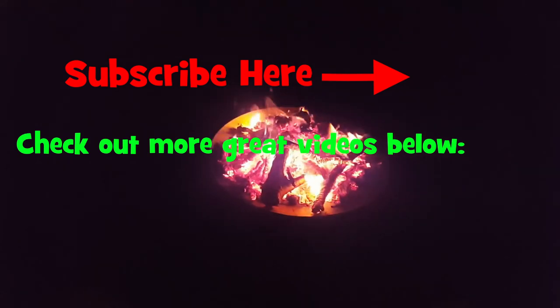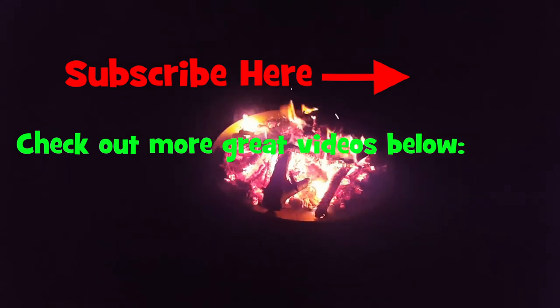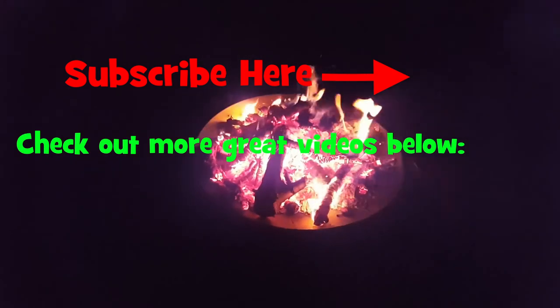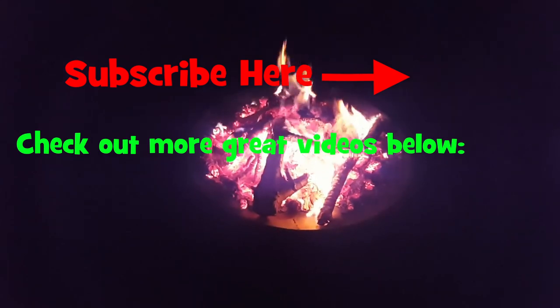Hope you enjoyed this. Recycle any kind of junk — save it, and you can always find a use for it. As always, thanks for watching and we'll catch you in the next video.